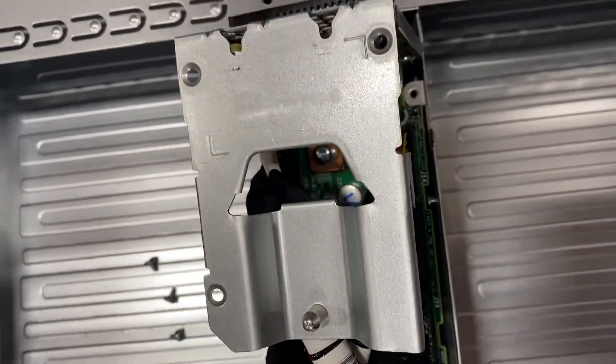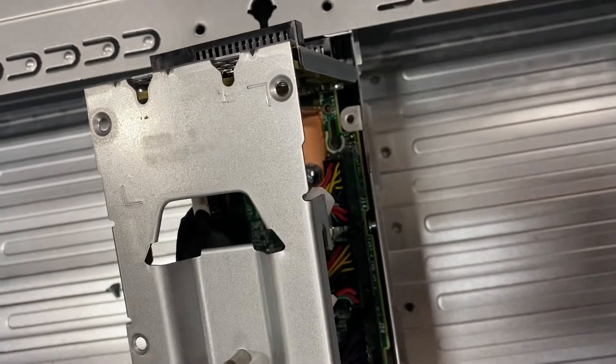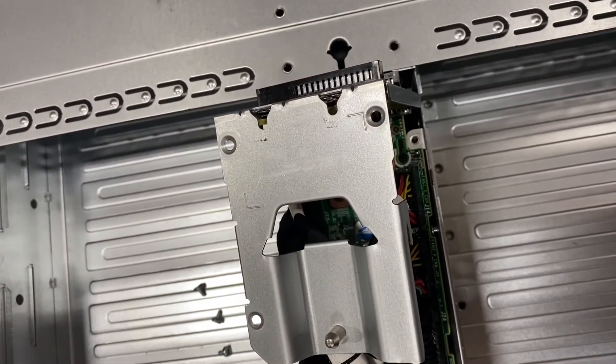Be careful that you're not putting too much pressure on things — you don't need to. Just rock it back and forth to clear the chassis. The big end comes out first. Putting it back in, just do it in reverse.